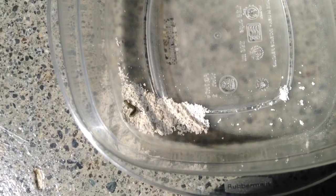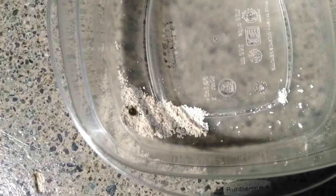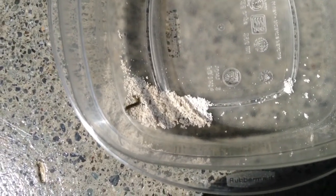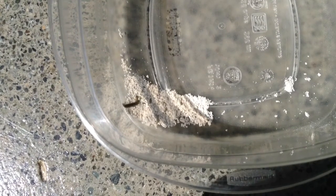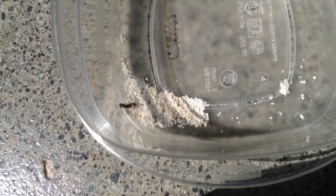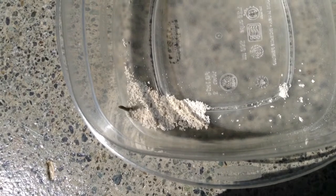He's kind of moving around. Doesn't appear to be really affected by it. Doesn't look like he dislikes being in there. And looks like he's getting out of it.